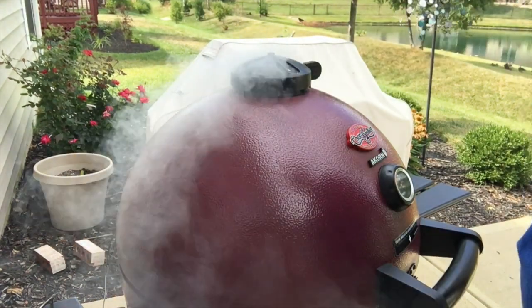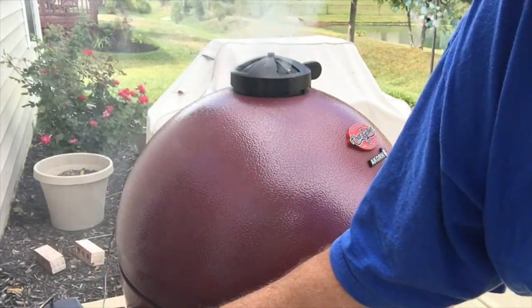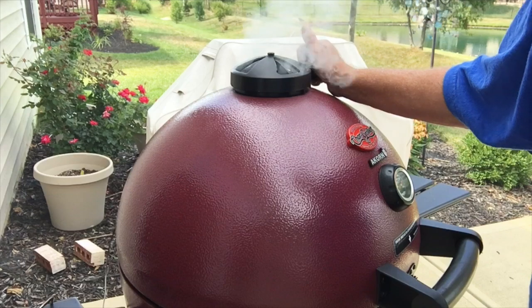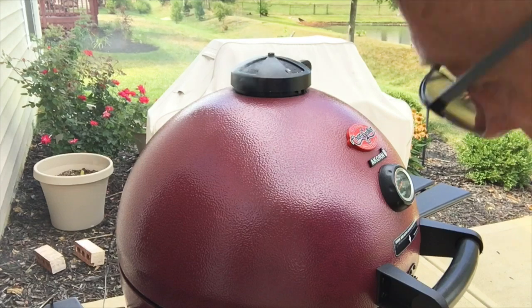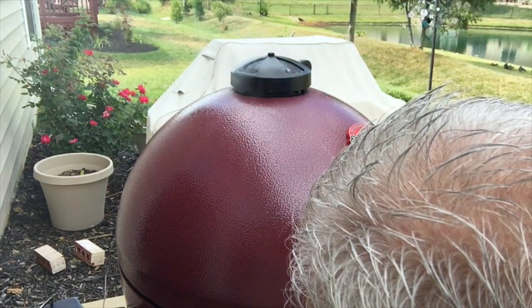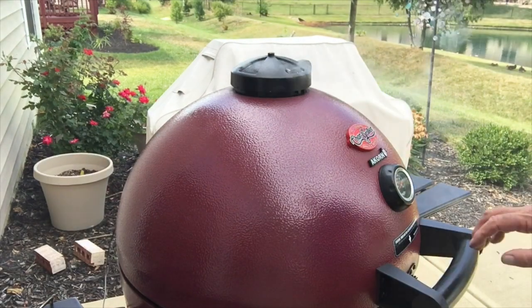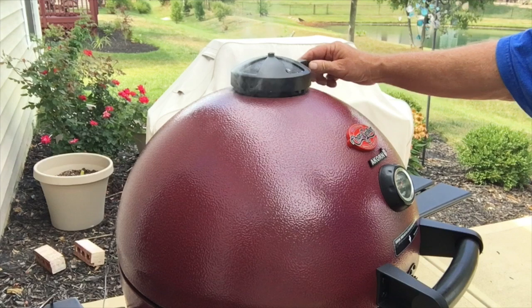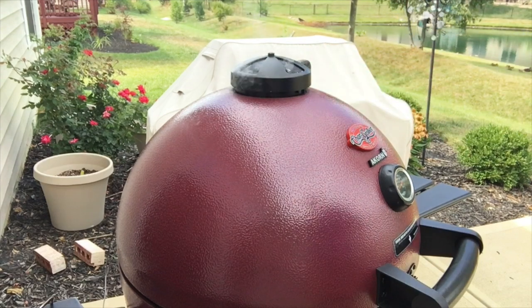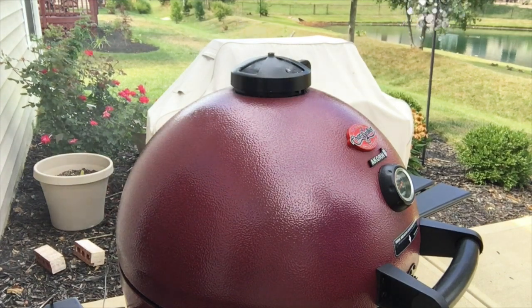We're back and the grill temperature is 185 — it's climbing pretty quick. We're going to go ahead and close these dampers up quite a bit more to try to bring that temperature up slowly so we don't overshoot. Right now the grill temperature is 190, so we're getting pretty close.